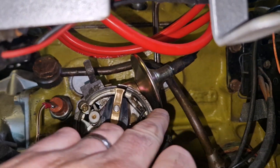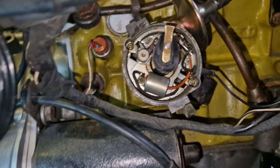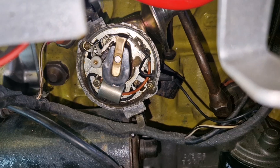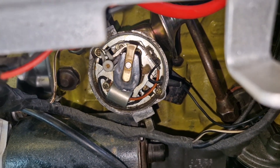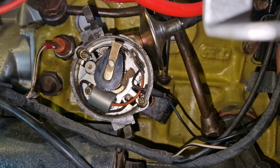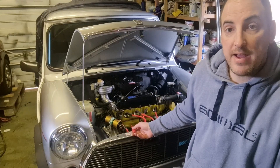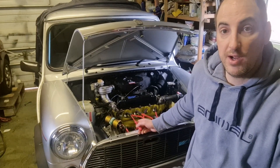I don't really want to interfere with that because I'm pretty happy with where the timing is at the minute — let's have a go. We've got the vacuum pipe attached up here and this is the other end. I'm going to suck on it and show you the vacuum advance — you can see the timing is being adjusted by the vacuum. That is only relevant when you're on low throttle.